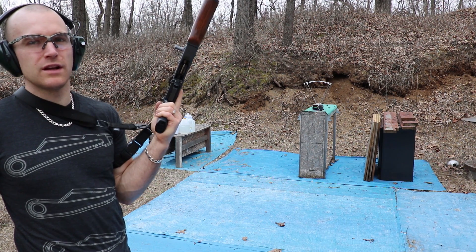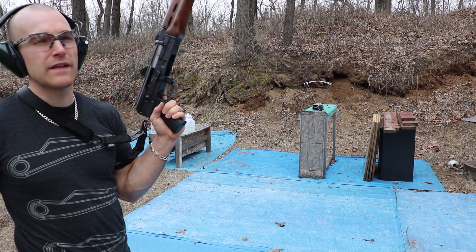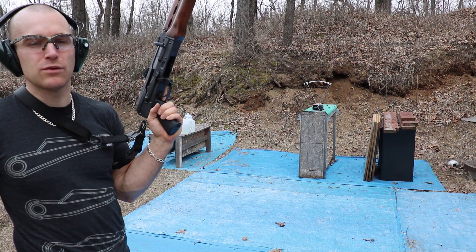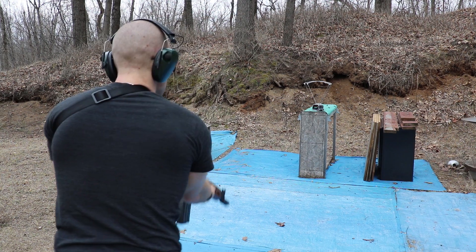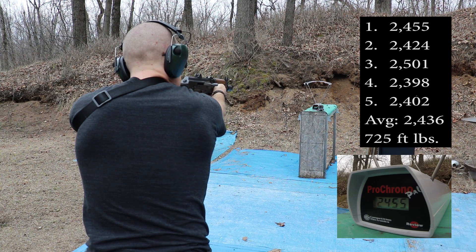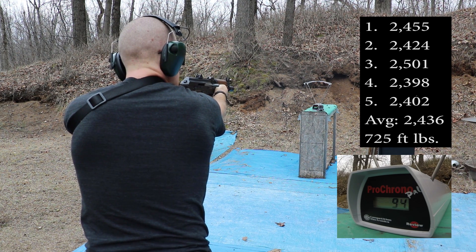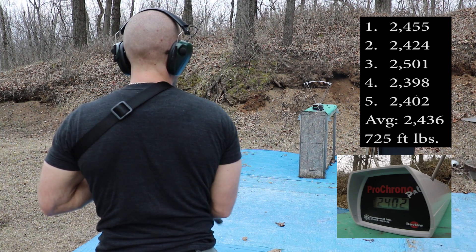Up first is our 10-inch M85 PAP. We're at 10-12 feet. I've done some reading on that Lab Radar chronograph, and it's very tempting — maybe if I get some funds around I'll try to get one to review or something. Readings: 2,455 — 2,424 — 2,501 — 2,398 — 2,402.